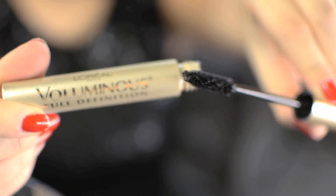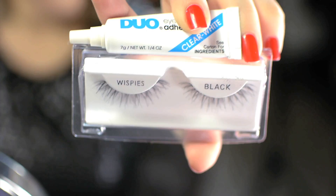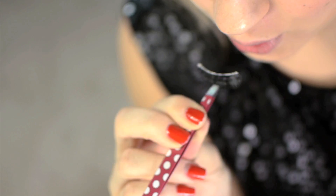With any mascara — this is the Voluminous L'Oreal Full Definition — just apply it to my top lashes so my lashes wouldn't look crazy when I apply my falsies on. These are the Whispies by Ardell and the Duo Glue. Just apply for about 30 seconds and wait till it dries out a bit, because it's much easier to apply since it's a little tacky.